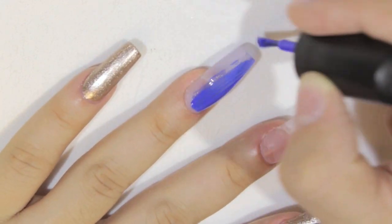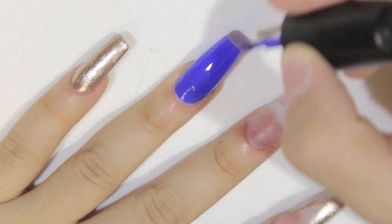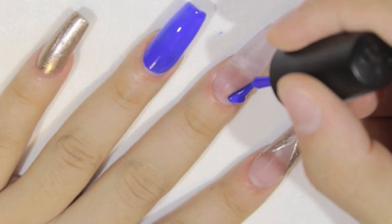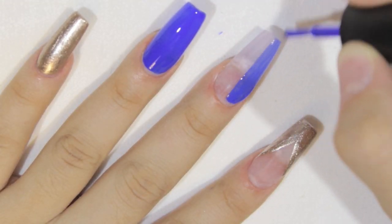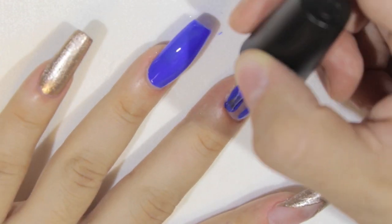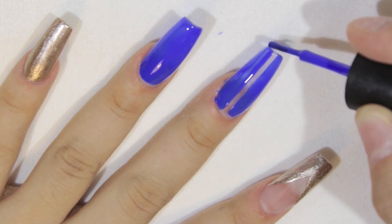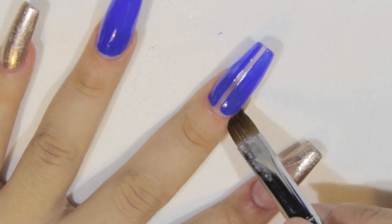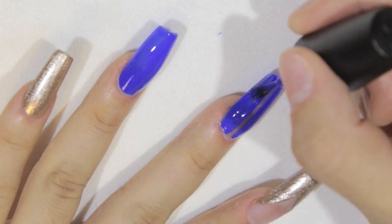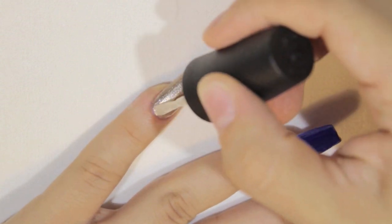This polish is from Sinful Colors — it was a gift and didn't have the name on it, but I've seen it everywhere: Walmart, Target, CVS, Walgreens, Rite Aid, any drugstore. It's a purplish-blue, bluish-purple — however you want to see it — and it's a beautiful color. On the ring finger I put two full coats. On the middle finger, I'm polishing as if doing the whole nail but leaving a negative-spaced line right in the center. I put one coat, clean off the edges, and then add a second coat. I don't let the polish on the edges dry too much because it'll be very hard to remove even with pure acetone.